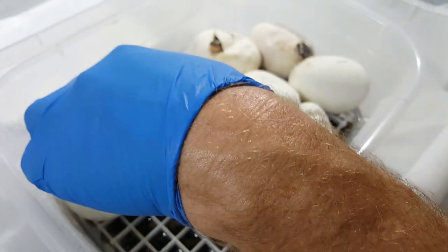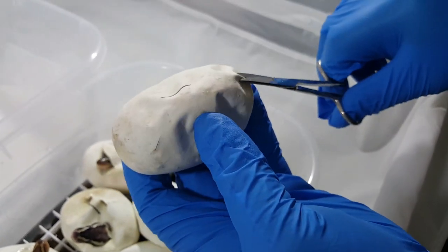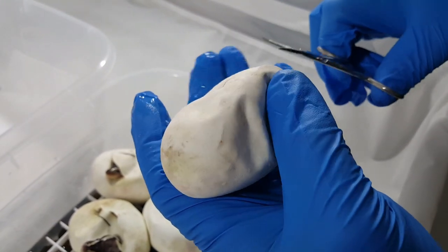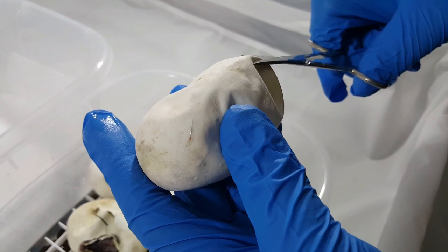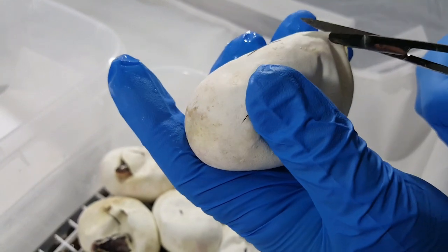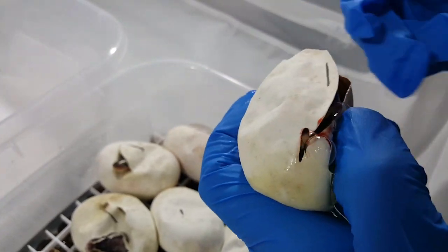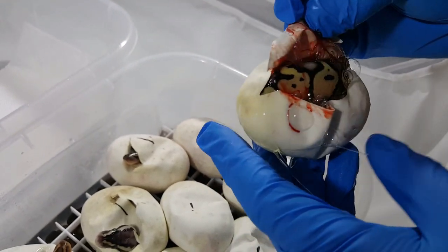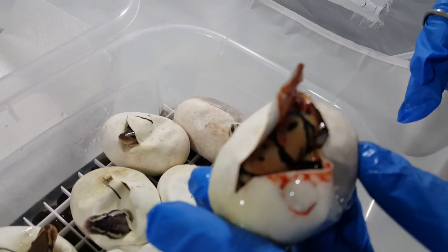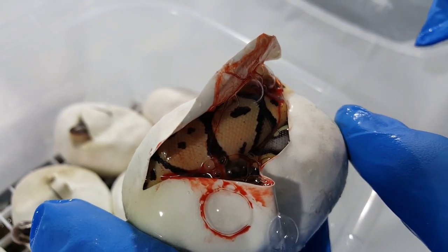Let's get this one out of the way here. Looks like a little pastel baby there — some nice blushing going on. So that would be a pastel. Of course, all of these, like I said, are 100% het Lavender Albino.